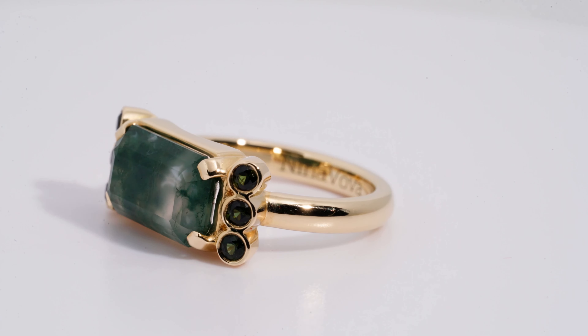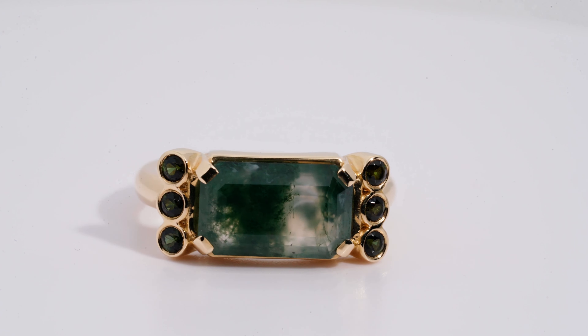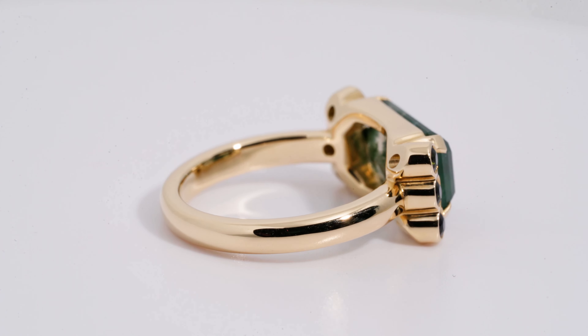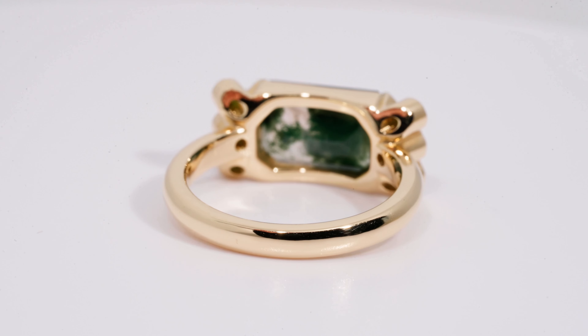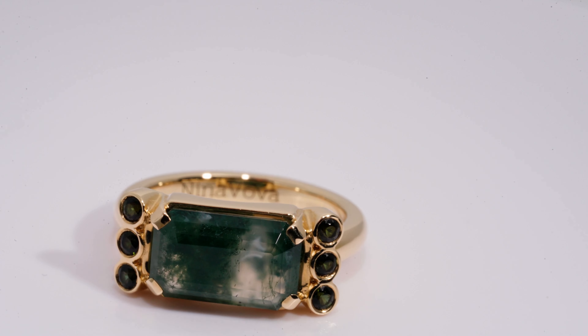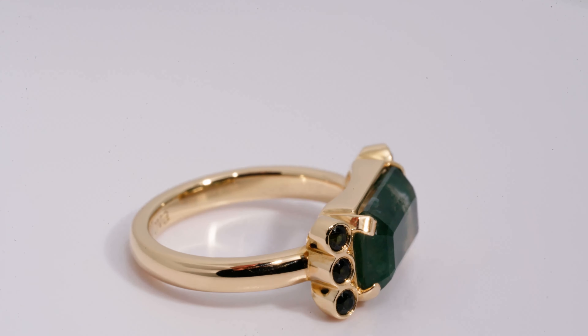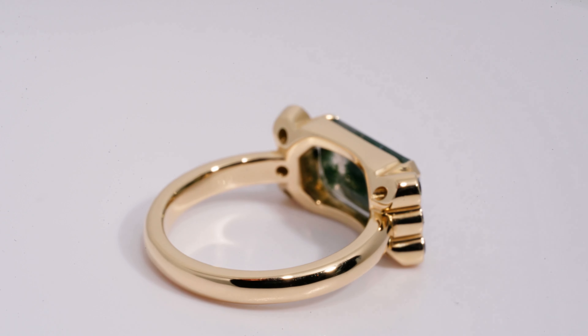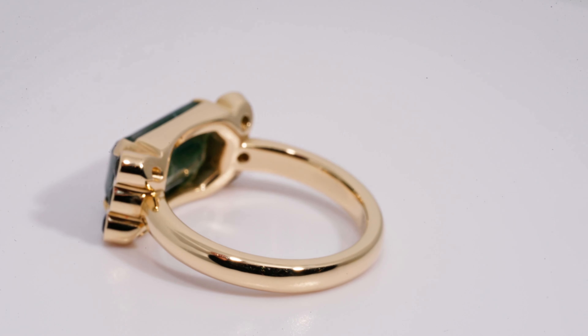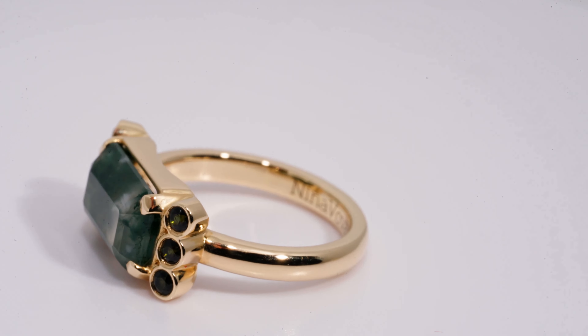When you're working with this stone, what you want to do is keep the stone as large as possible. In that specific case, you're going to have this magical effect of the forest in your stone. Basically, you have a micro forest on your finger and it is absolutely unique — there are no two stones that are the same. In order to show all of that, you really want to keep it as large.